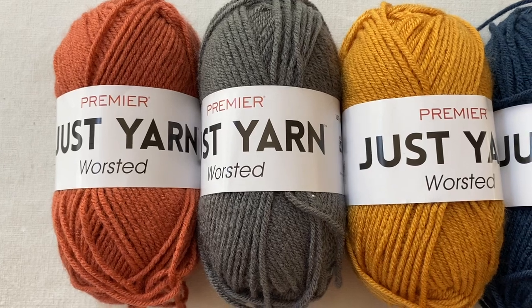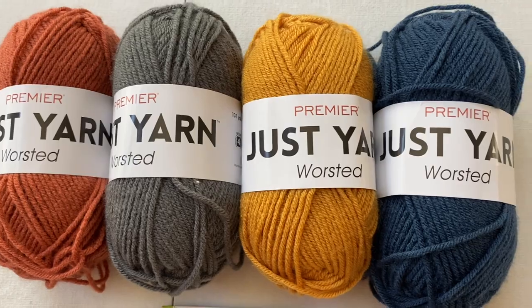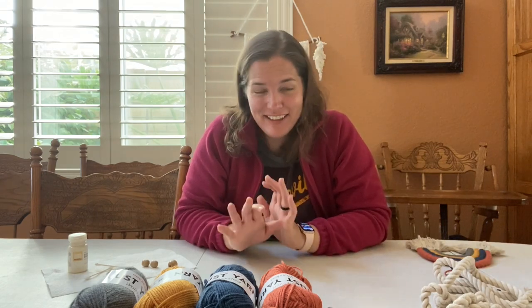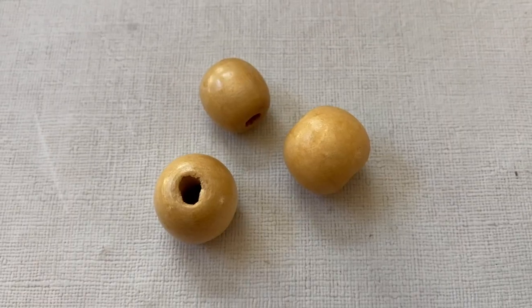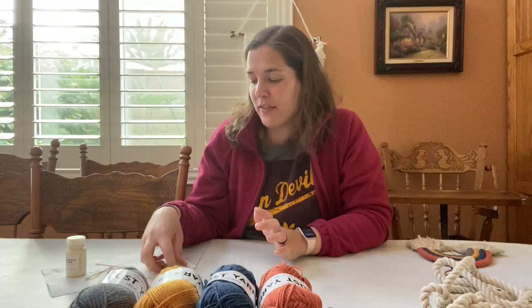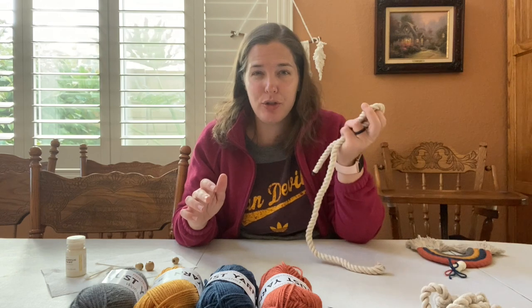I just picked up this yarn from the Dollar Tree as you guys saw in that previous haul video. I really like the colors and how they go together. Personally I like cooler colors but I think the warmth of these colors work well together. And that's all the necessary items. But I had some wooden beads lying around and leftover acrylic paint in the color egg from Target, and I thought I would paint the beads to give a matching color to the nautical rope.